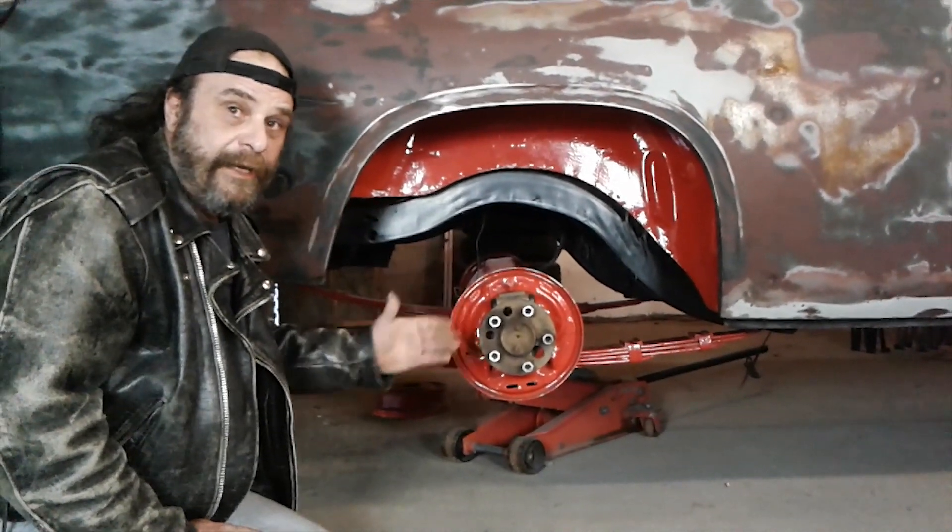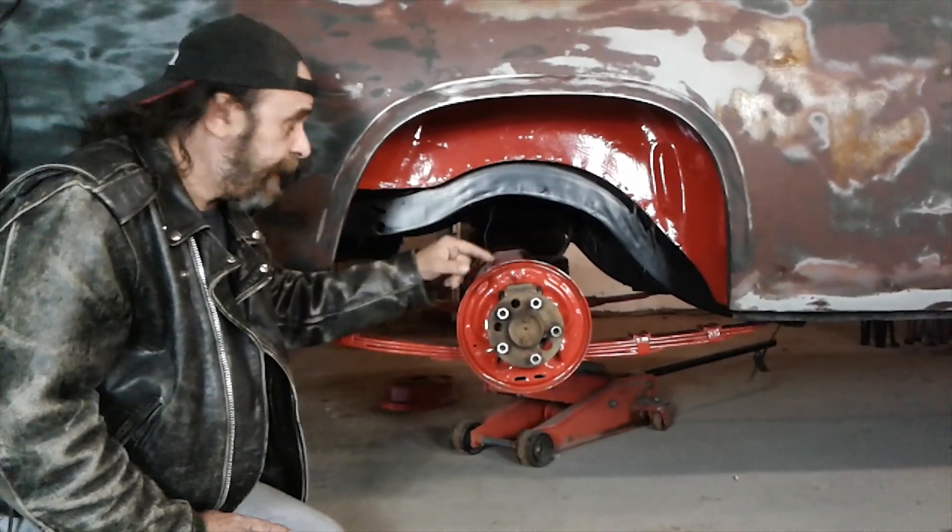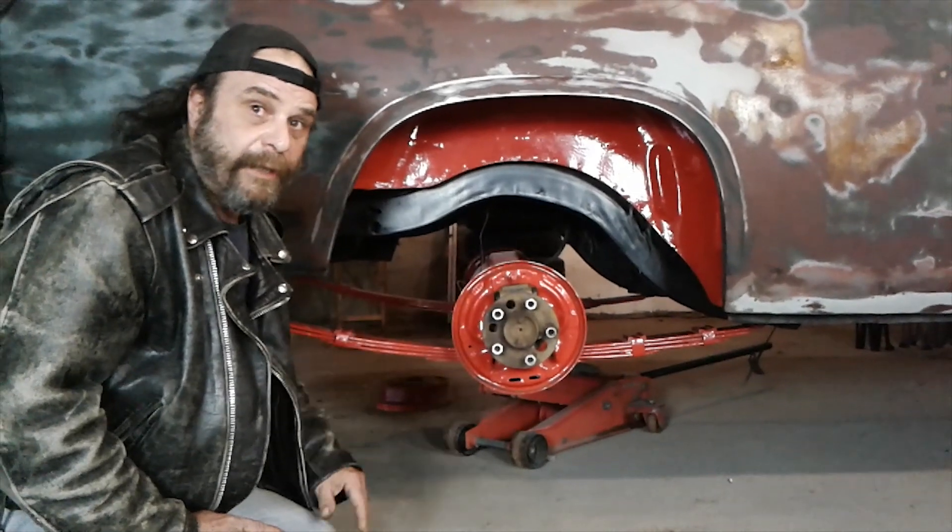So there's Mopar traction trivia you never knew. Next time around, we'll get into the mysterious triple life of the pinion snubber.